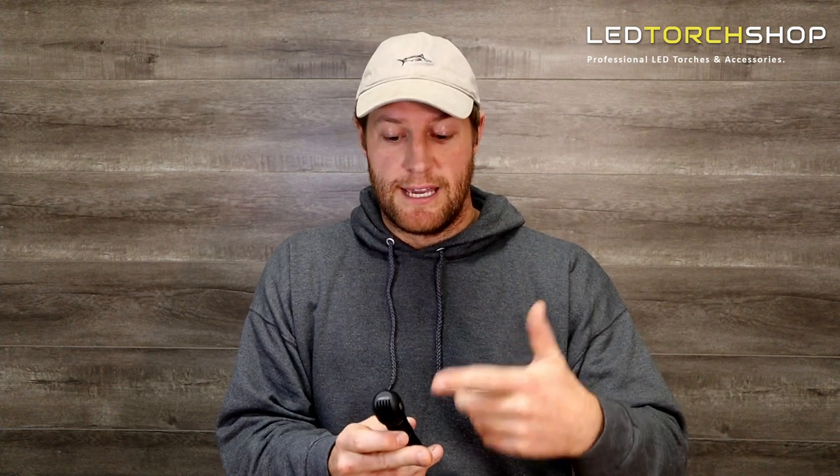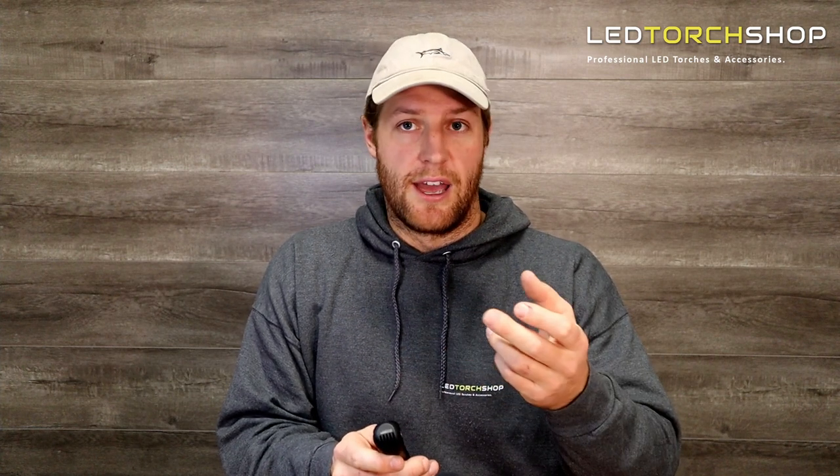The red and green LEDs are some of the best I've seen throw-wise. They look like they're running off a little TIR lens, so you're going to get great distance out of those reds. The white is nice and diffused, giving you a really nice beam pattern. You can use it as a working light or general purpose light, running off that 18650.